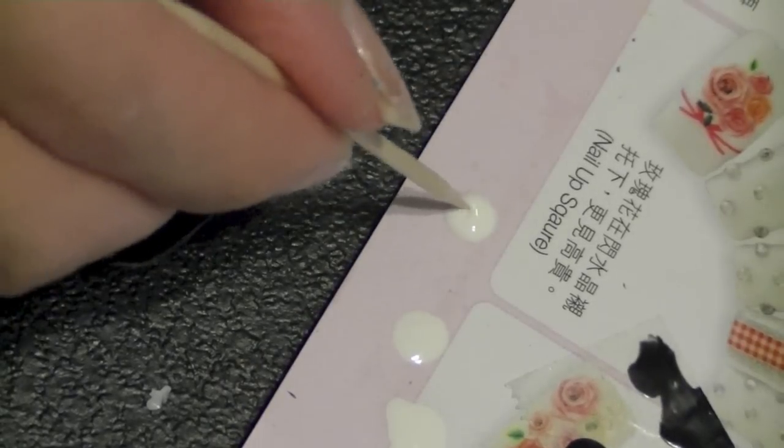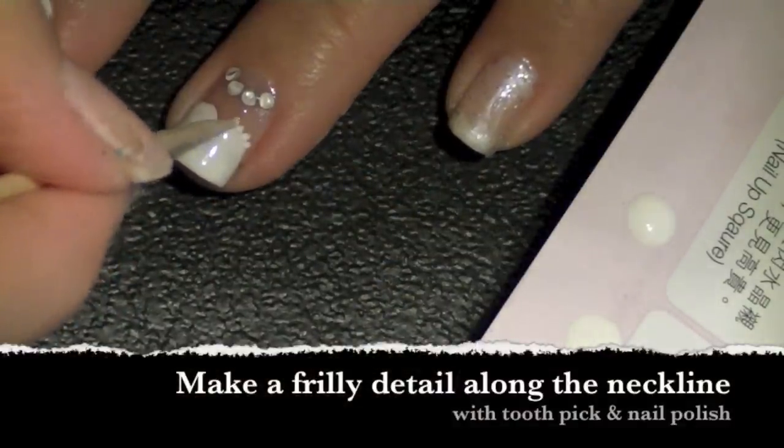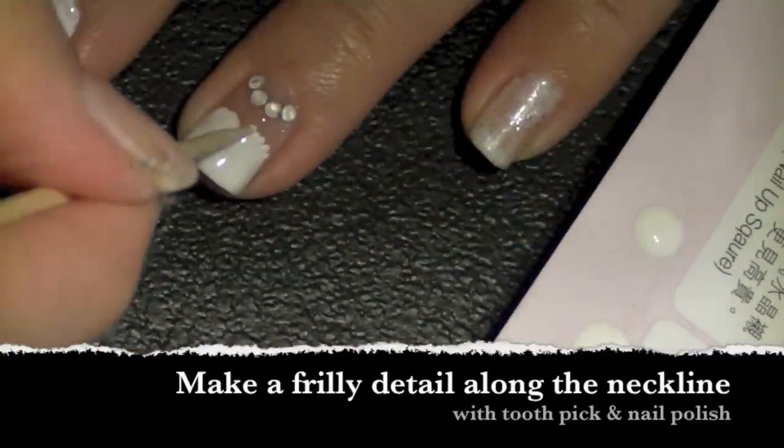Dripping some white nail polish on its surface and using a toothpick, I'm just going to make little dashes along the neckline so it gives the dress more detail and doesn't look as flat.